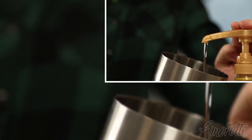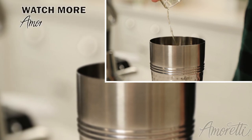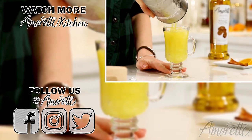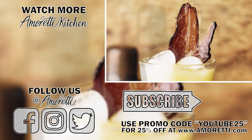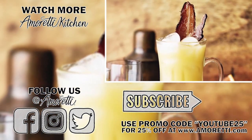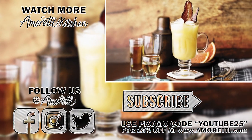Thank you so much for watching. I really hope you enjoyed our Irish breakfast cocktail recipe. You can find us at Amoretti on Facebook, Instagram, and Twitter. If you do make this drink at home for Saint Patrick's Day, be sure to share some images with us on social media. Subscribe to our newsletter below, and make sure you never miss a video by subscribing to our channel and hitting the notification bell. We'll see you next time.